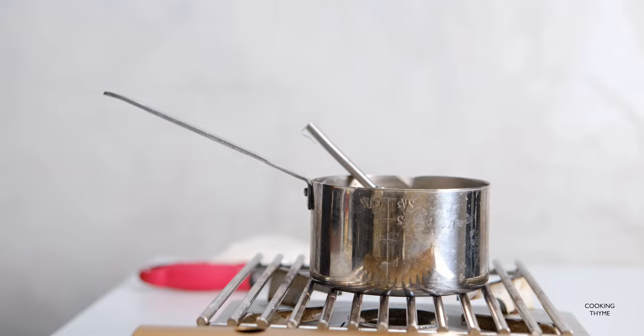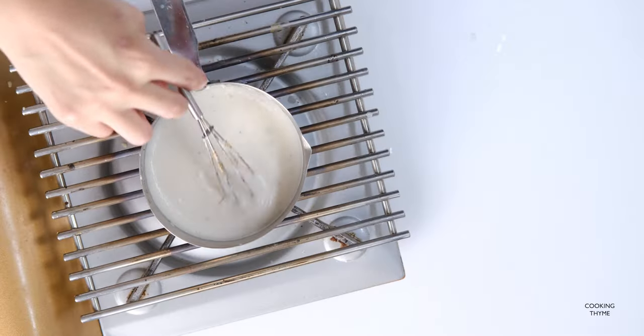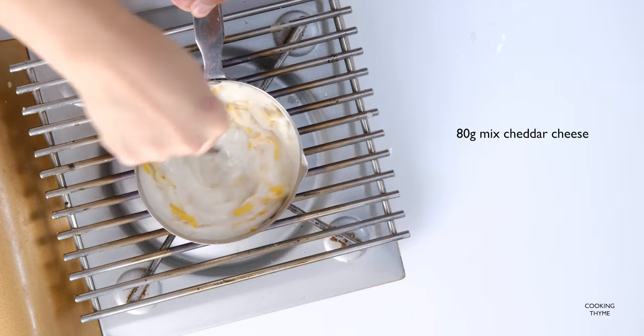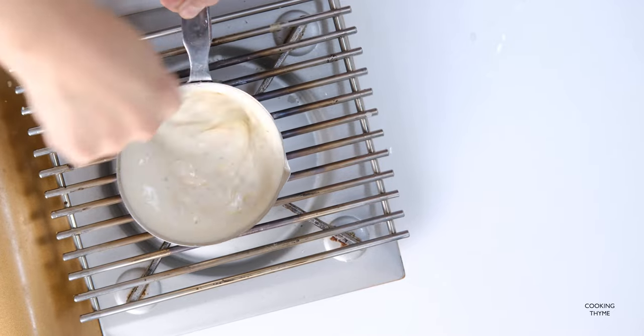Cut the eggs together. Put the eggs in. I don't want to make it all on the egg. I don't want to make it all.